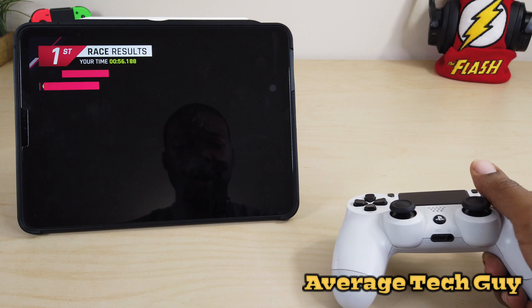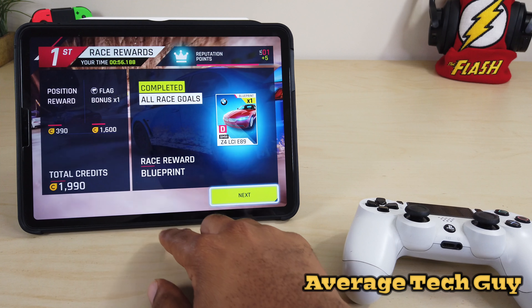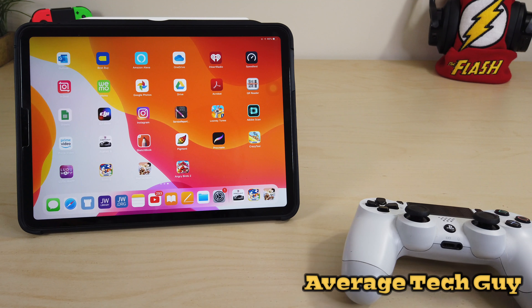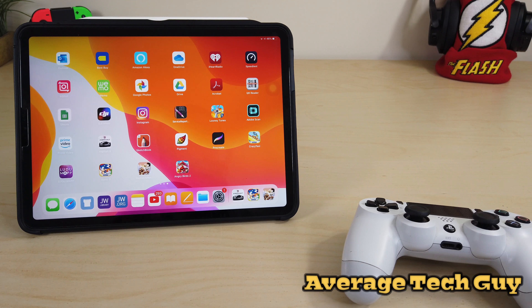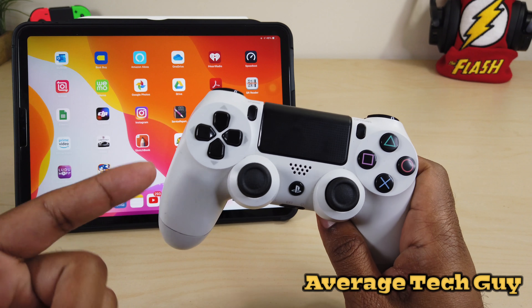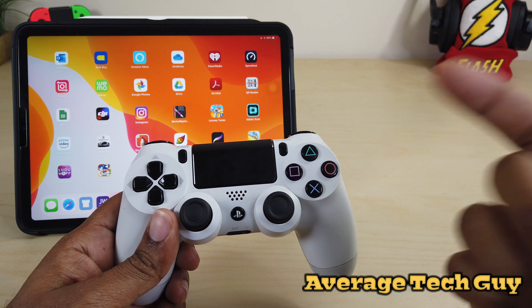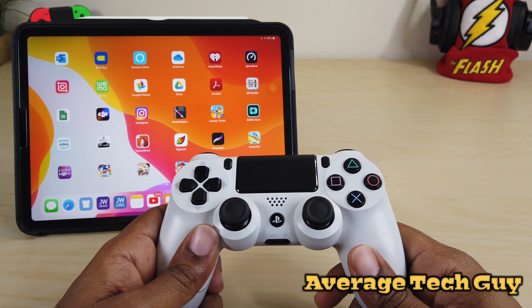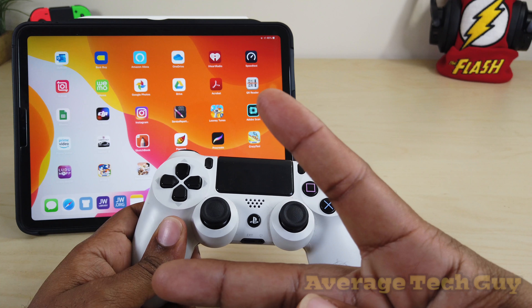Awesome abilities when you have the actual controller enabled — you've got tons of games you can play. I'm going to come back a little later and go over an app that can help you find these games, but I wanted to show you first how to get this paired up. Instructions will be typed out in the description below. If you have problems, just hit me up. Hope this helps someone out. Until next time, be sure to give me that thumbs up, please subscribe — Average Tech Guy out, peace.